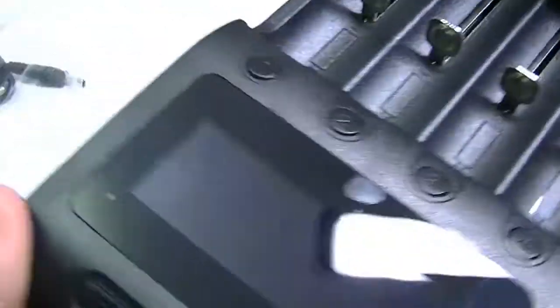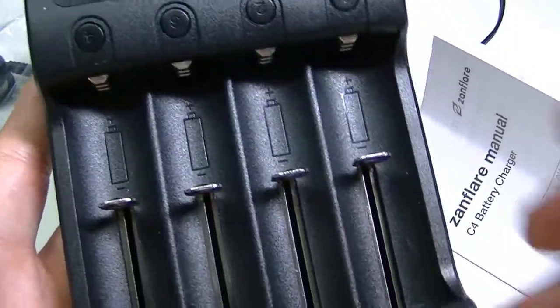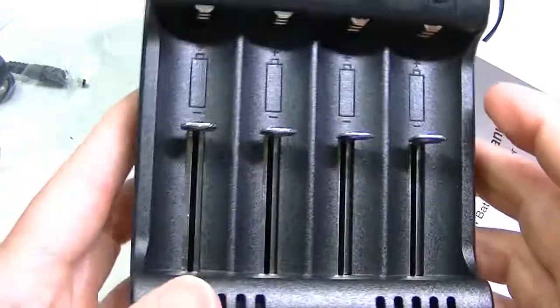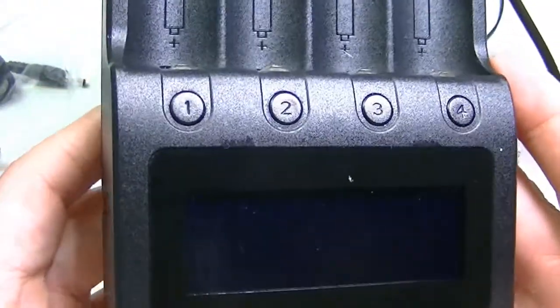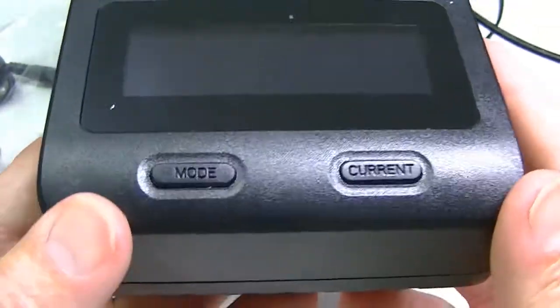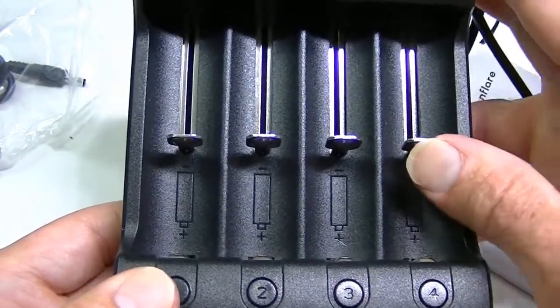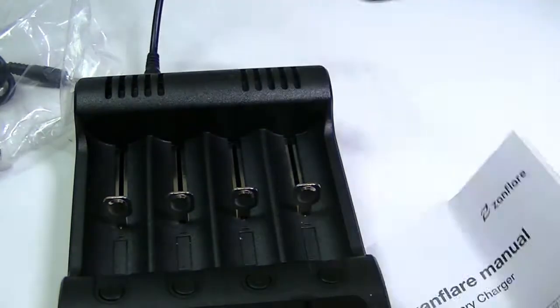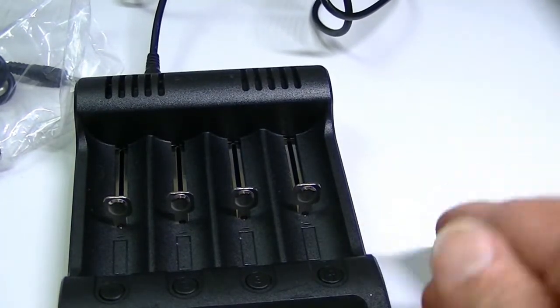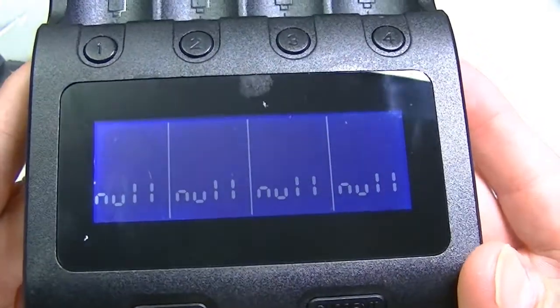The correct way to hold the charger is with the display at the bottom. When I first picked it up I thought it went the other way, since most chargers have the spring going down — but not the C4, it's the opposite. With the display facing you at the bottom, you have the numbered slot buttons and the current and mode buttons. Batteries go in with the positive end facing away from the spring.